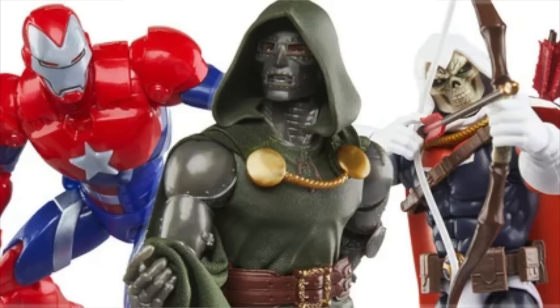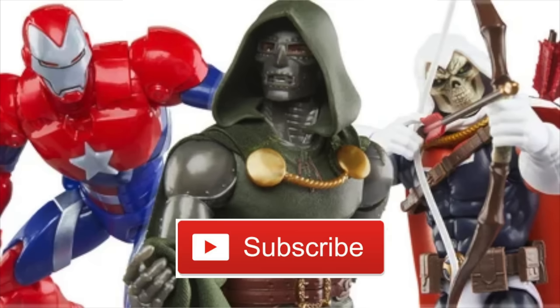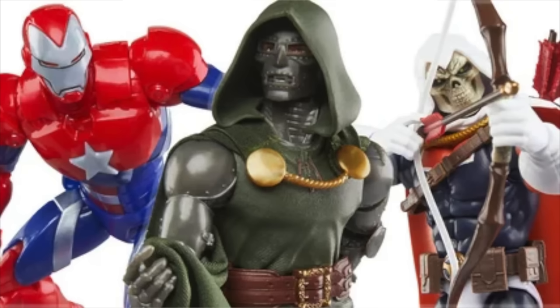Let me know what you think about that topic, and also let me know what you think of these three figures and which one you're looking forward to the most. I think most of us are looking forward to the Iron Patriot more than anything. I'm going to try to get another video posted before I leave to teach drum lessons today, so stay tuned. Hit that like button if you liked this video, and if you haven't subscribed already, hit that subscribe button. Appreciate you guys watching — catch you later, peace.